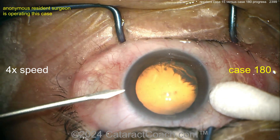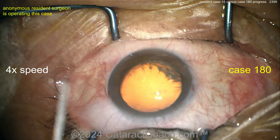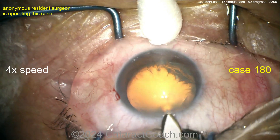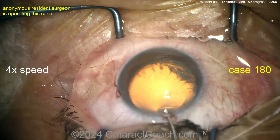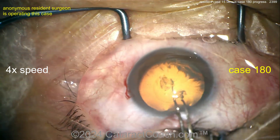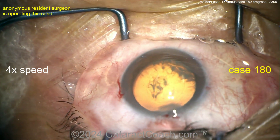Same resident, case 180. Again, pretty good draping. Here comes a para — another para — at four times normal speed. Viscoelastic going in, that's all pretty good. No need for trypan blue dye in this case. Let's see the incision — that's a little bit better. I like that one better, barely nicking the limbal vessel, so that improved. Let's see the rhexis going with forceps, grabbing the capsule — a little bit better, but still kind of a baby rhexis.